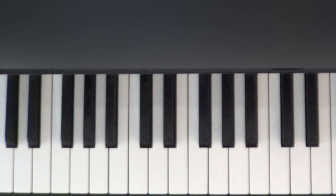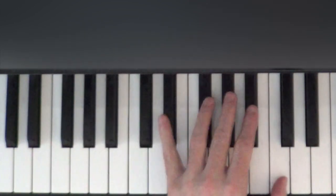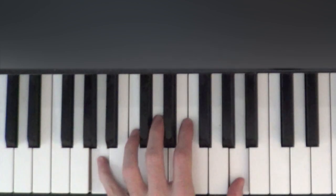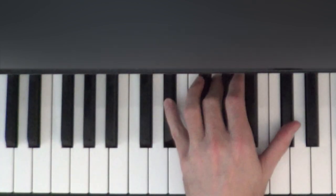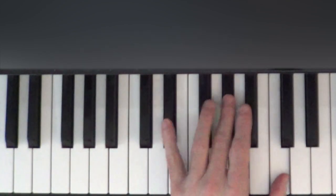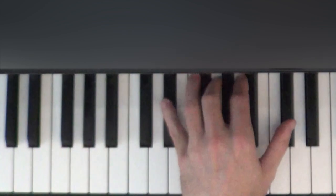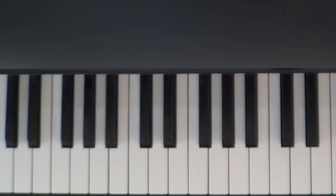And then we're going to start over and do that whole thing one more time. So E flat, A flat, chord, chord, A, B flat, chord, chord. Again: E flat, A flat, first chord twice, A, B flat, second chord twice. And that's the whole part.